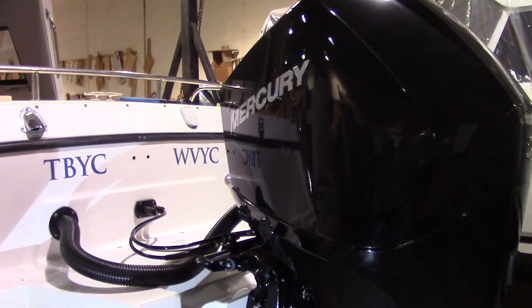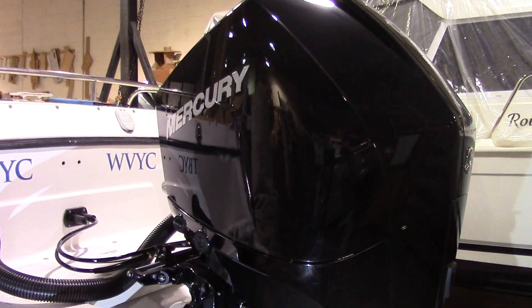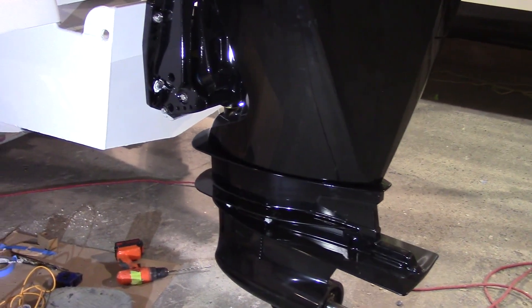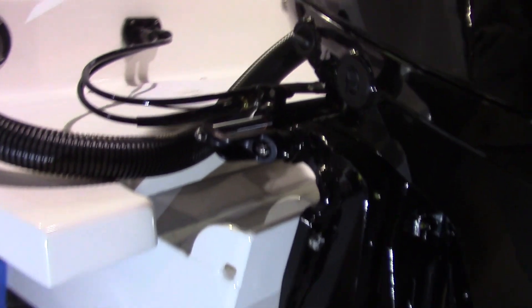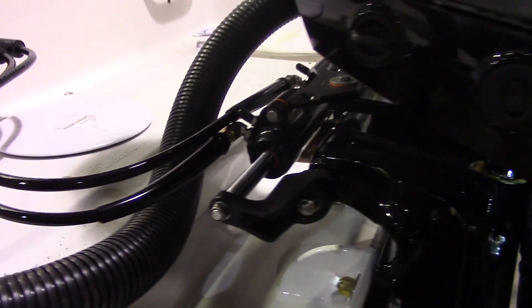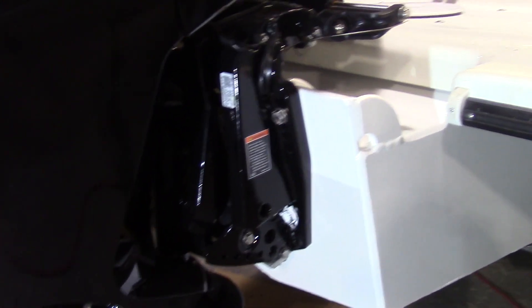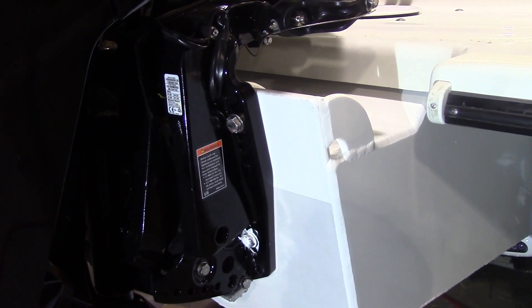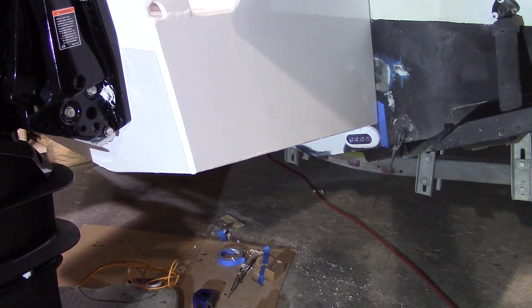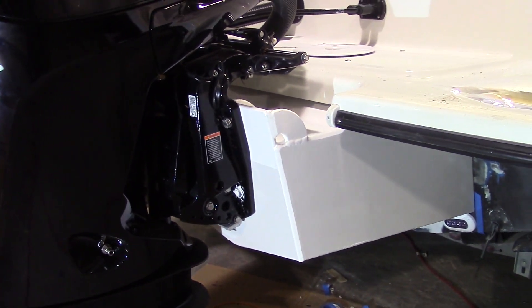We've now got the motor mounted. It's a new Mercury 4-stroke 300 horsepower, extra long shaft at about 25 inches. The steering is hydraulic by Seastar, running through transom fittings by U-Flex. The rigging tube is from Mercury. The motor has been mounted one notch up from the lowest point on the bracket, which puts the cavitation plate at about 3 inches up from the keel — an ideal position for these motors on our boats.